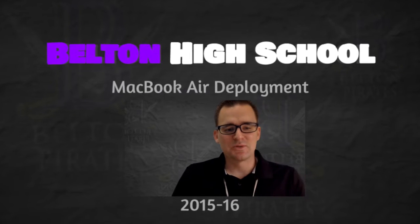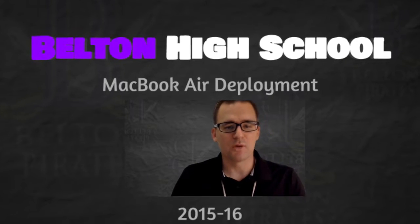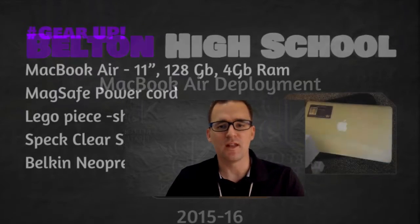Hey, Belton High School. This is the student MacBook orientation for the 2015-16 school year. I'm Mr. Moser and I'll go through a few items with you today.